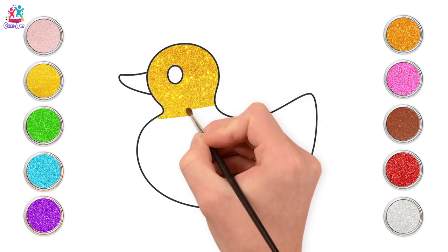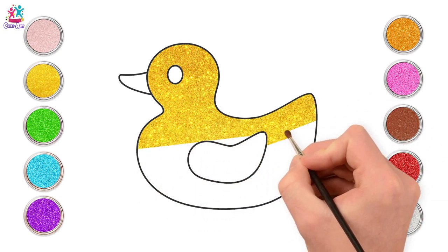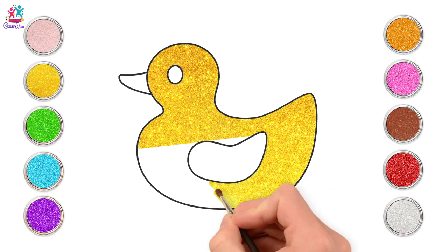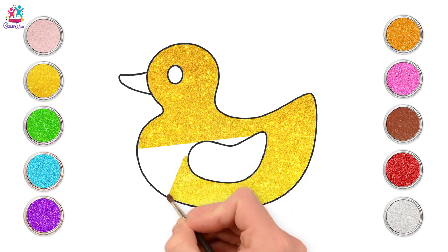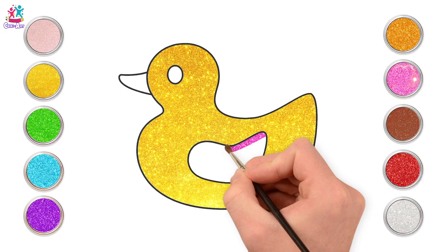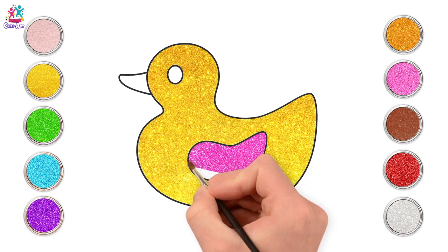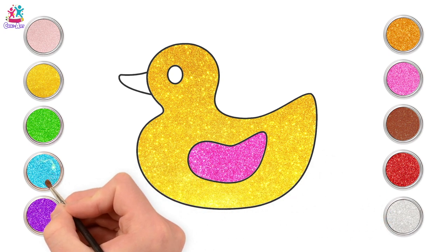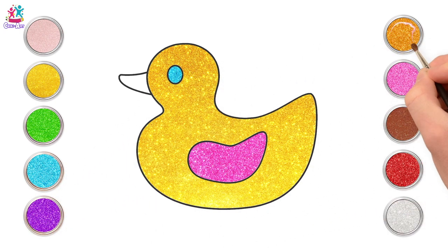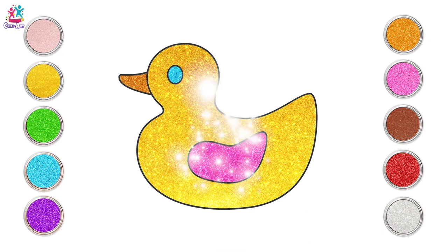Now where might you play with a toy duck? In the bath perhaps? Maybe it's one of those ducks that lights up when it hits the water. Maybe it's one of those ducks that squirts water at you. Gorgeous yellow with a pink wing. What colour would you like to paint your duck? Let's do a turquoise blue eye. And finally, the beak is going to be gold. Lovely! Quack, quack!